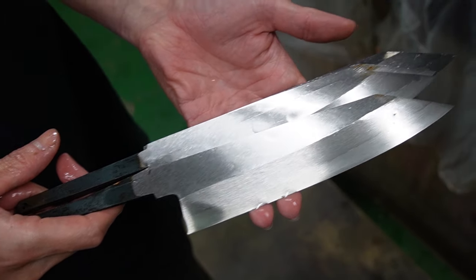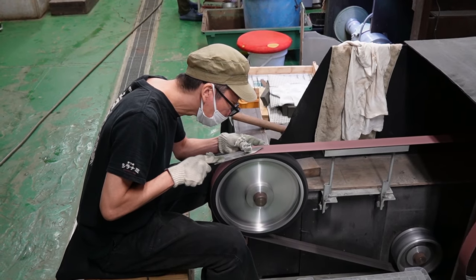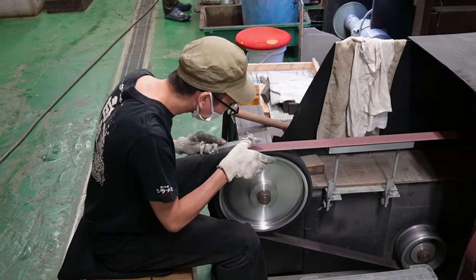Many people like the Hado knives for their matte and milky migaki finish, and this is achieved with a belt grinder as you can see here. They also use the belt grinder to round the back of the knife.